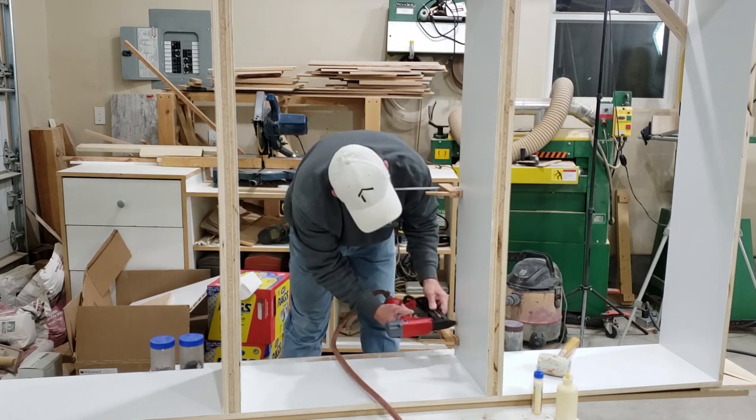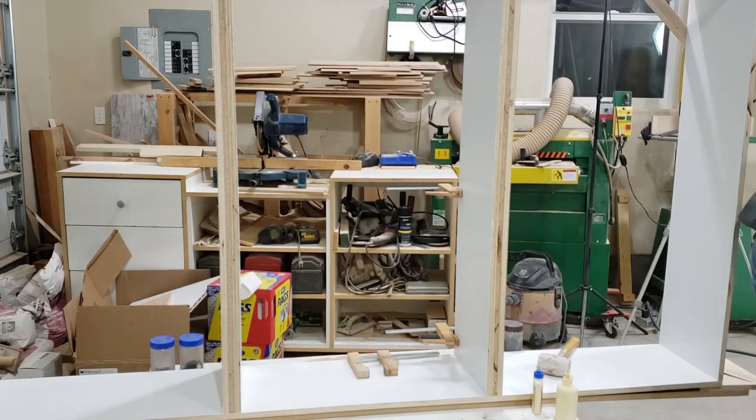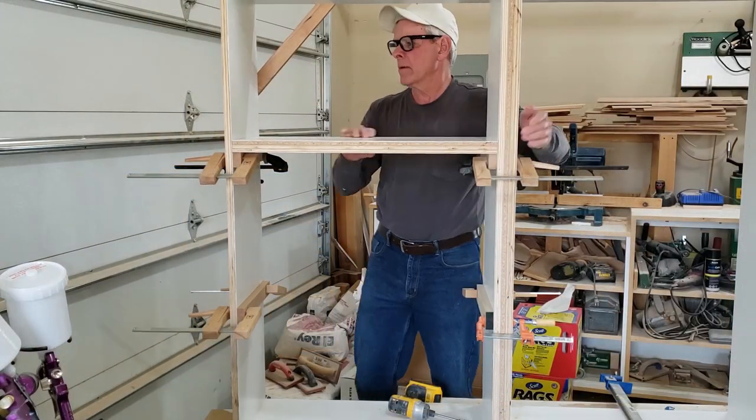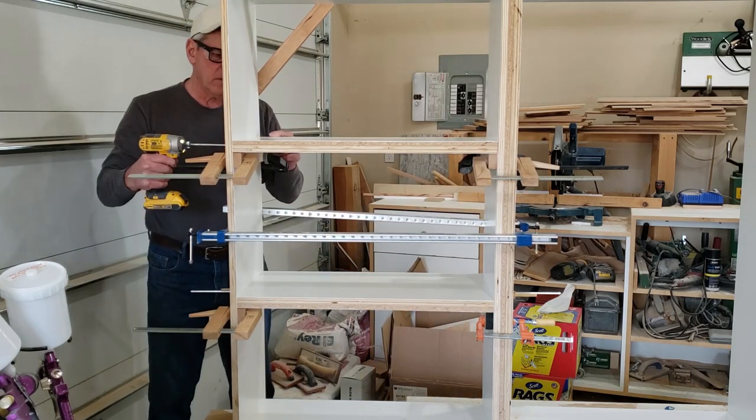So when the units were complete, after caulking all the interior corners with painters caulk, the final coat of paint gave the units more of a look of a bunch of stacked boxes rather than individual shelves trimmed with a thicker piece of material.